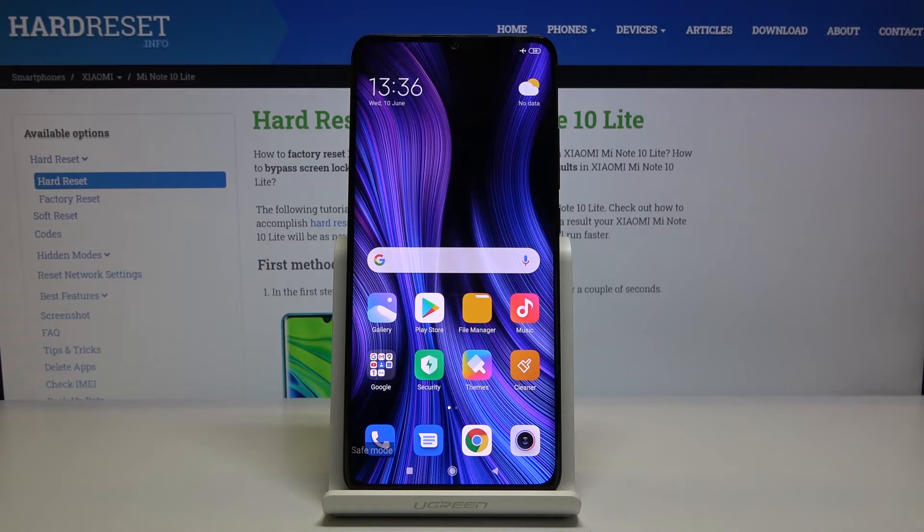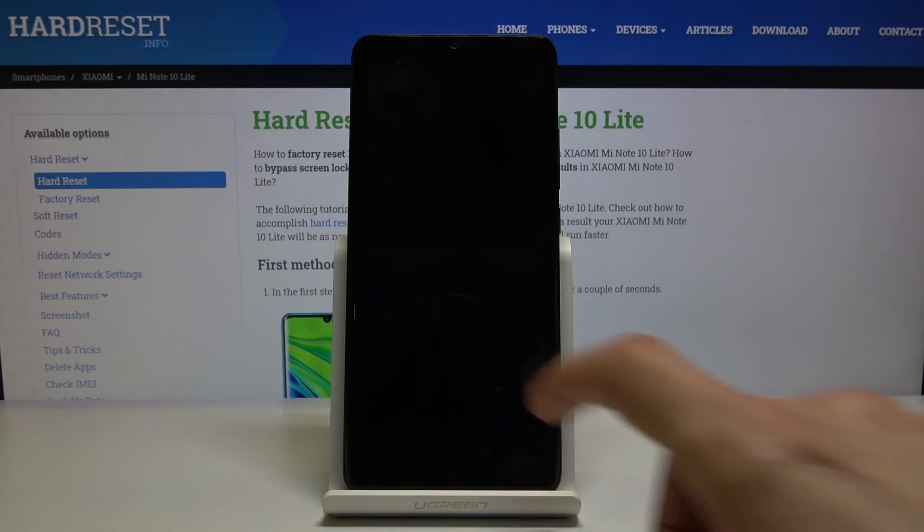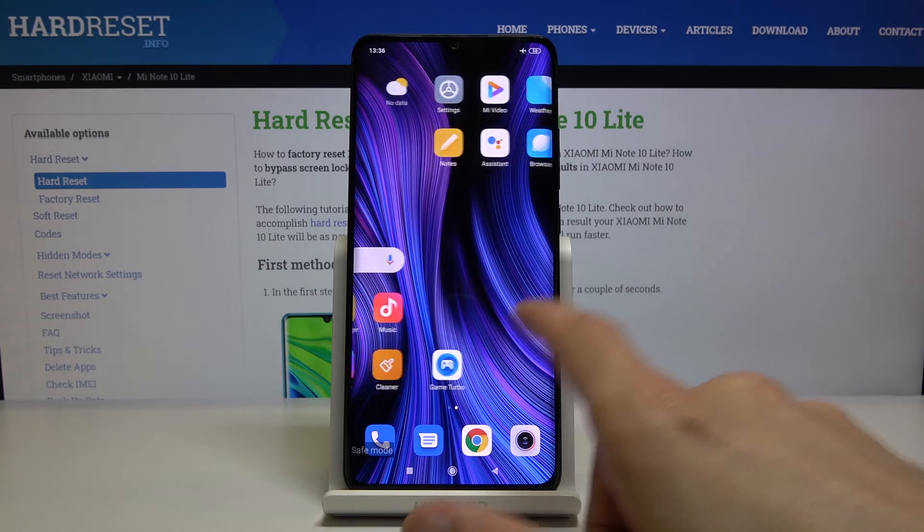So if you have such a problem, you can now simply remove that app or look for the cause of the problem that you might be having.